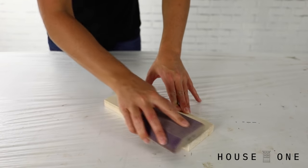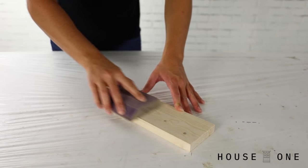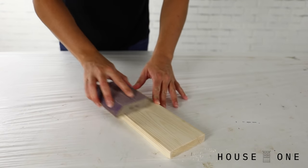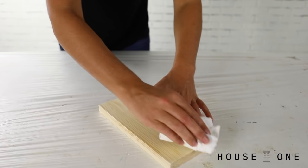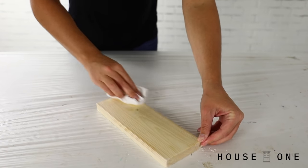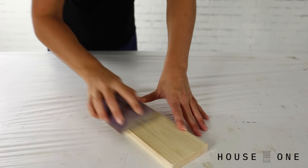To properly prep bare wood, I first sand with 120 grit sandpaper to open the grain of the wood. I wipe away the dust and then sand again with 120 grit. Next, I wipe away the dust and sometimes wipe the wood with a damp cloth to raise the fibers before I sand one last time with either 120 or 150 grit. If you're working with a softer wood like pine, you can sand it one last time with an even higher grit to help close the grain of the wood so that it accepts even less color from the stain.